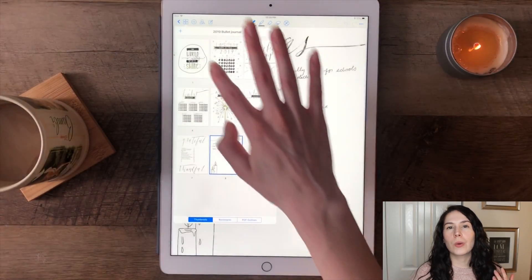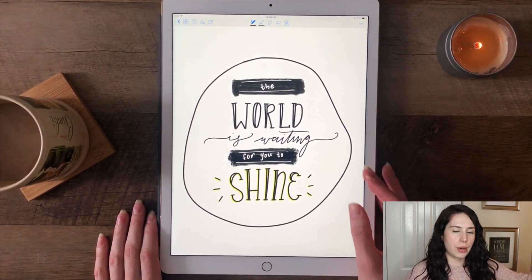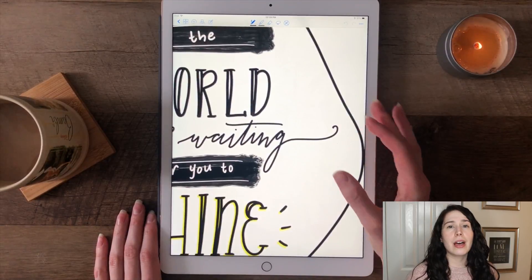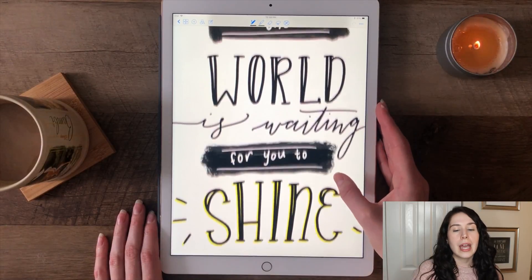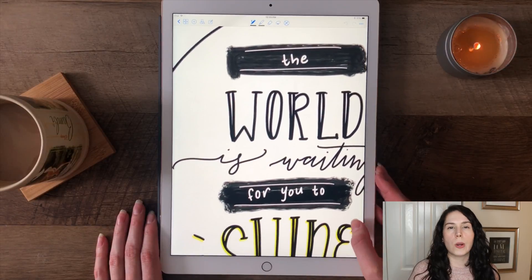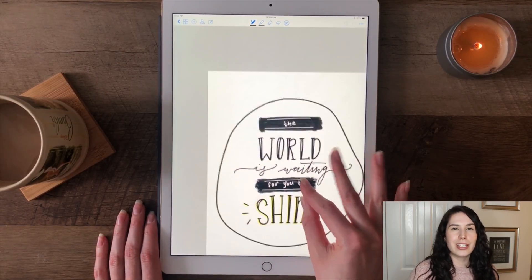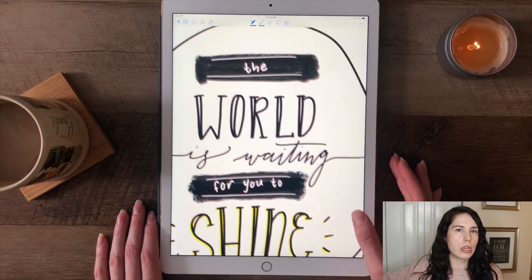And that really is how easy it is to make a bullet journal with Procreate and GoodNotes. Now that we're getting to the end of the video, I thought it'd be fun to end with a little walkthrough of my spreads. Here we have a quote I made: 'the world is waiting for you to shine.' I had a lot of fun making it, and I feel like it's a really appropriate way to ring in this new year, this new chapter. My style does tend to be a little bit more minimal, and I have a feeling it's going to carry through the year.